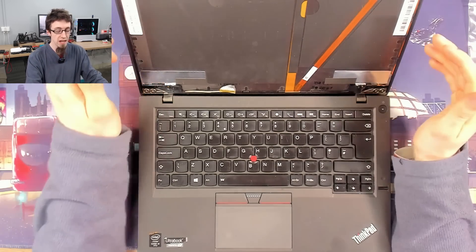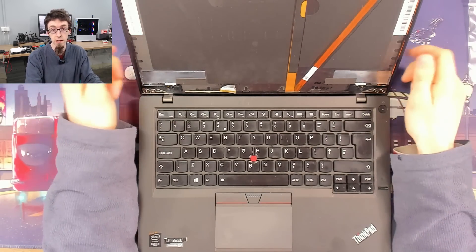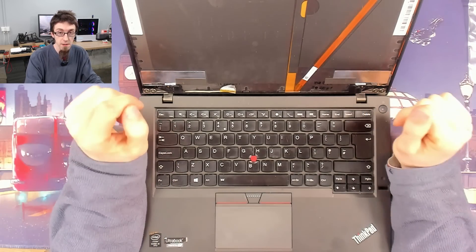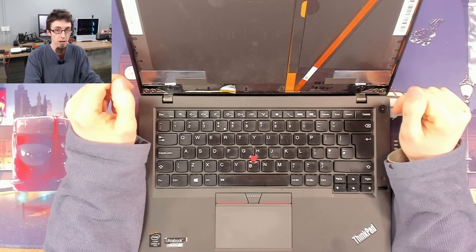You've kind of got to be really unlucky for it to happen, but it does happen, and this is the example of why. So what we're going to do is take this thing apart, find the backlight fuse, and see if we can replace it and get this thing up and running again.